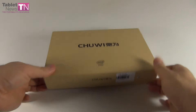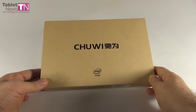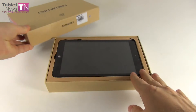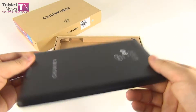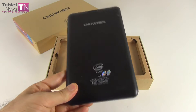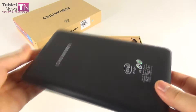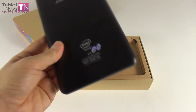Hi guys, this is tabletnews.com and I'm here with a tablet called the Chewy V8. It's an 8-inch tablet and also the first dual boot tablet that we test. It has both Android and Windows 8.1 — this is just the unboxing, the review will be coming in a few days. It's an 8-incher with a very surprising price: it costs just $85 at the moment of this unboxing, available on Gearbest. There are some extra shipping fees but they're not huge. A dual boot tablet for sub $100 — that's a good deal.